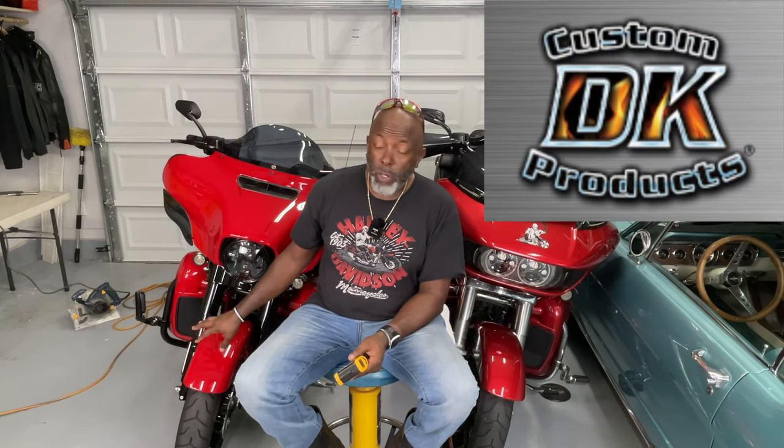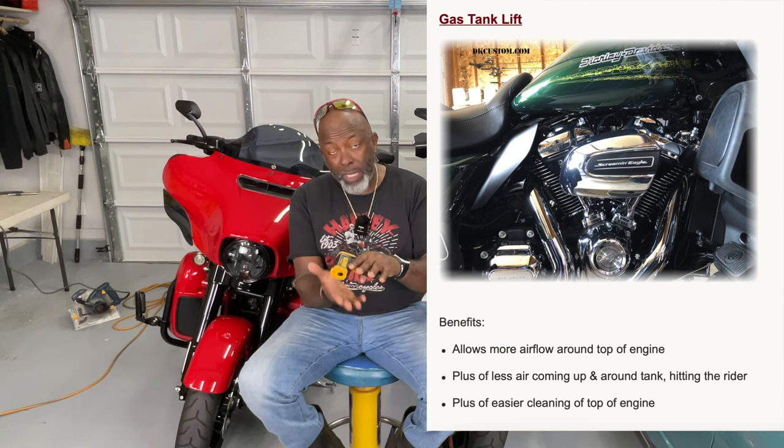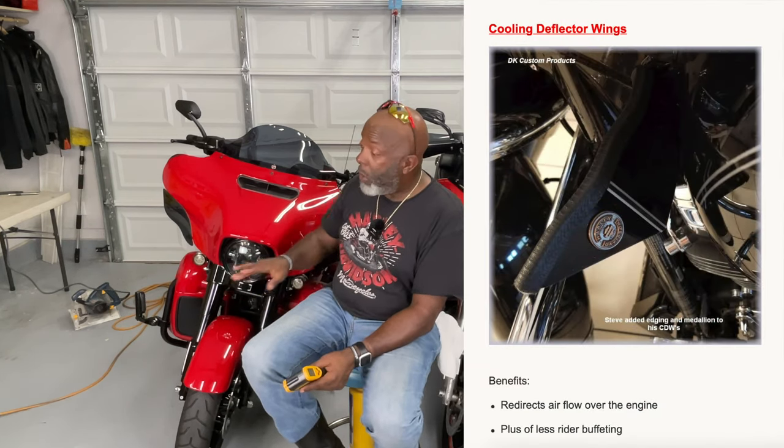A couple of products I want to talk about quickly. I found a company online while doing research for this video for air-cooled bikes. There is one product that will actually lift the tank a little bit to provide more space between the bottom of the tank and the top of your cylinders to allow for more airflow. They also have another product which directs the air coming across the front of the bike across the top of the cylinder head, which also helped to lower the temperature. I'll provide links to that video in the description section. If I can get one of their products, I'll do another video like this.